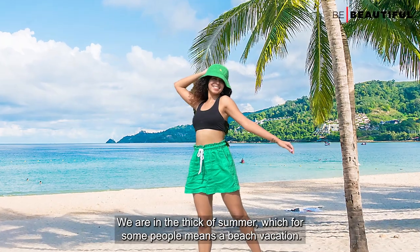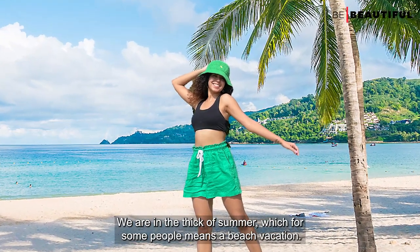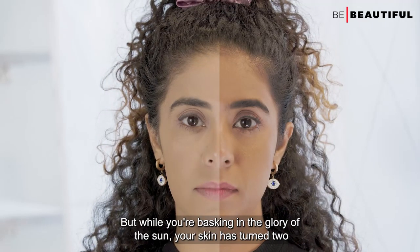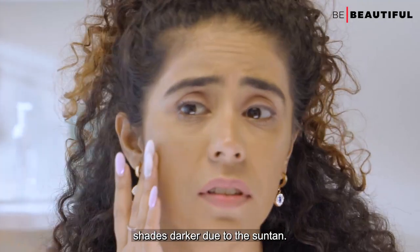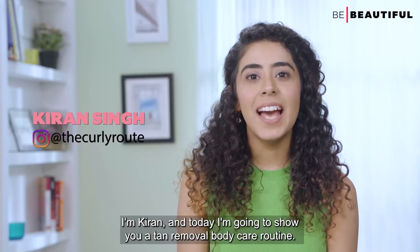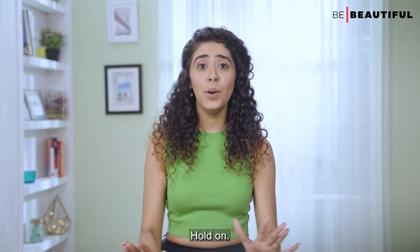We are in the thick of summer, which for some people means a beach vacation. But while you're basking in the glory of the sun, your skin has turned two shades darker due to the suntan — and nobody likes that. Hi guys, I'm Kiran and today I'm going to show you a tan removal body care routine.